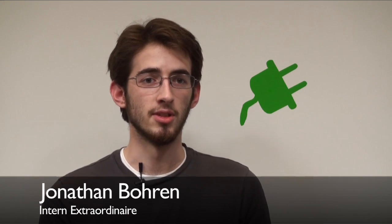The PR2 Alpha didn't even have a left arm, so this new capability of the PR2 Beta allows it to do two things at once.